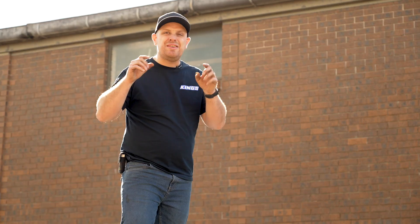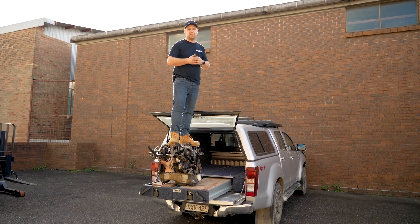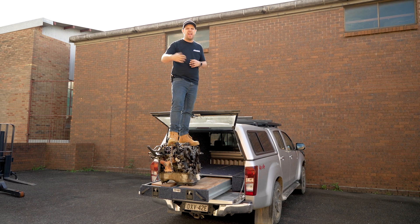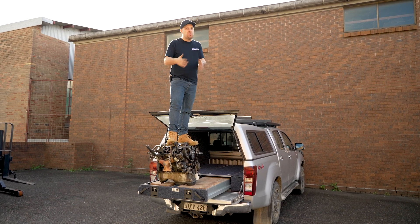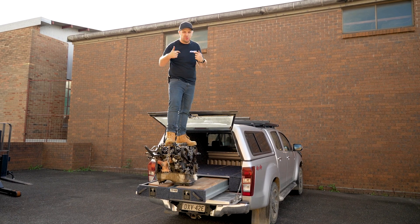There's no doubt in my mind those are incredibly strong storage drawers — 272 kilos of pavers, 150 kilos of motor, and 95 kilos of fury. It goes without saying, but don't try this at home. Leave it to professional workshops like me.